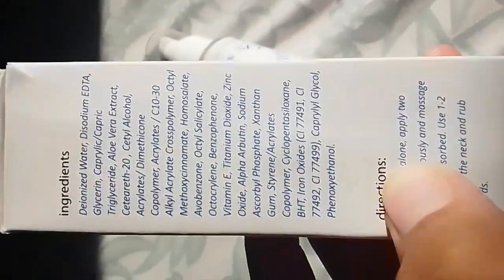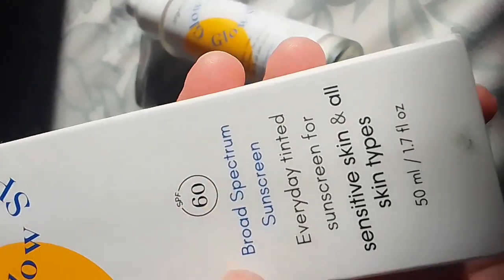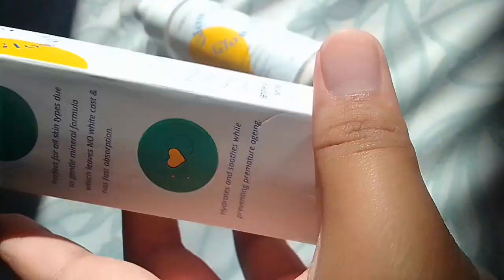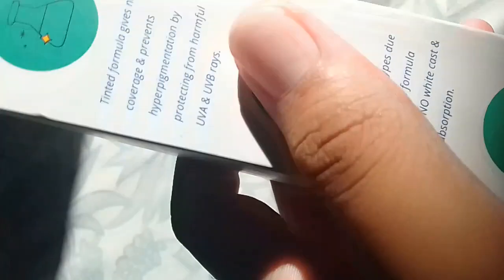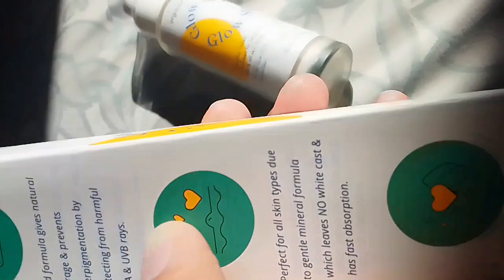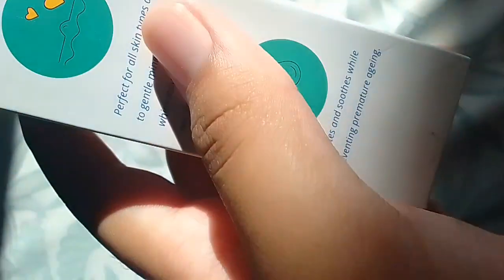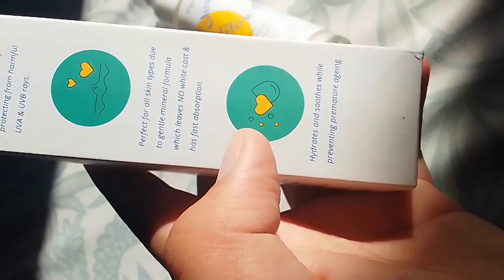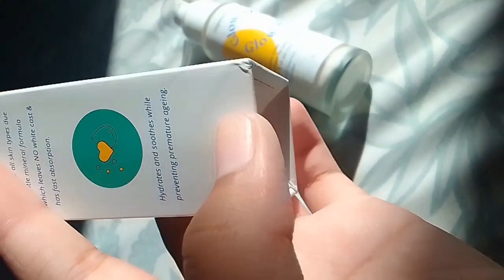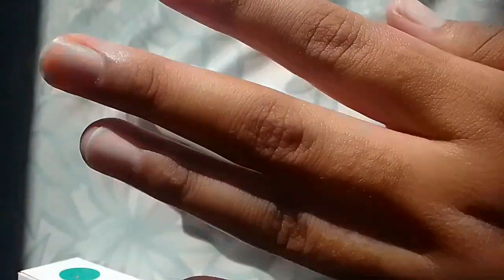These ingredients are very good. This is basically a sunscreen. It's an everyday tinted sunscreen for all skin types. It's 50 ml. This tinted formula provides natural coverage, prevents hyperpigmentation, and protects you from harmful UVA rays. It's perfect for all skin types due to its gentle mineral formula which leaves no white cast and has fast absorption. It hydrates and soothes while preventing premature aging.